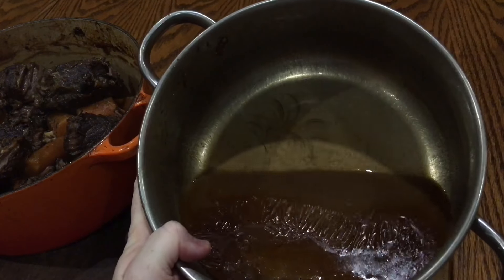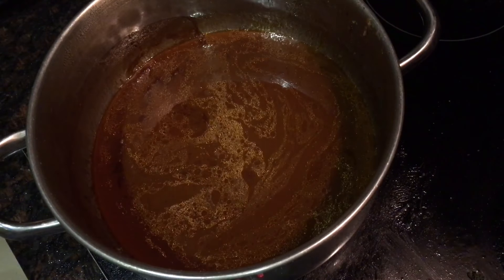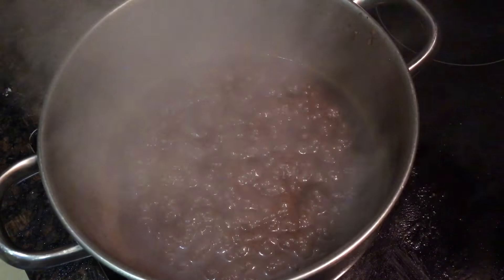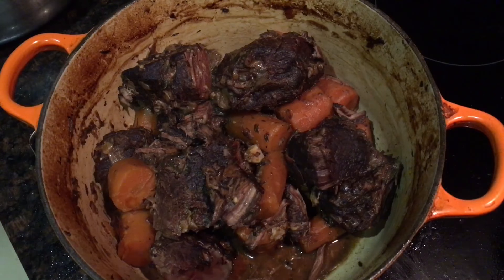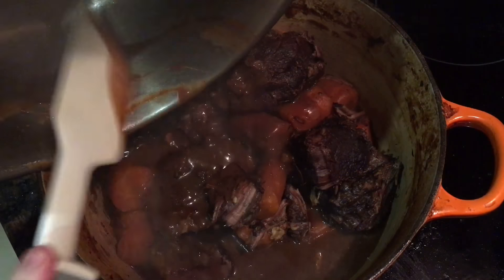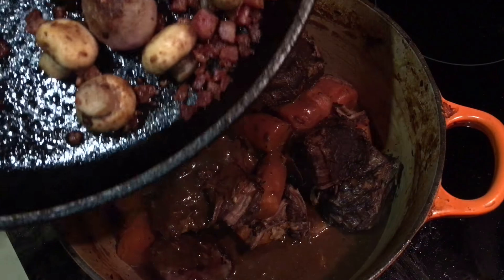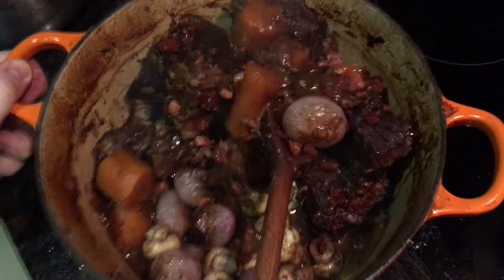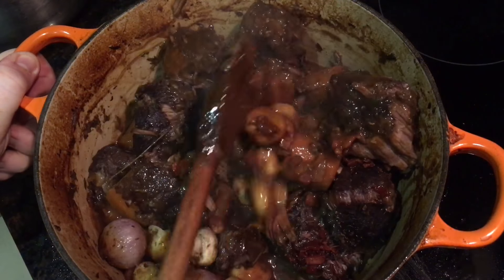Now to take the stew to the absolute next level, return the sauce to the heat to let it reduce down, thicken up, and really intensify in flavour. Turn the heat to high, bring it to the boil, stirring occasionally. Once it's boiled for five to ten minutes and reduced by at least half, take it off the heat, bring back the casserole of beef and carrots, and pour the thickened sauce over it. The casserole goes back over a low heat — scrape down every last drop of that intense sauce. A rubber spatula is really good for this. Now pile in the onions, lardons and mushrooms and stir everything together really gently, as the beef will fall apart if stirred too hard, making sure everything is nicely coated in that thick rich sauce.